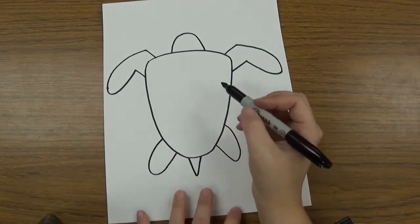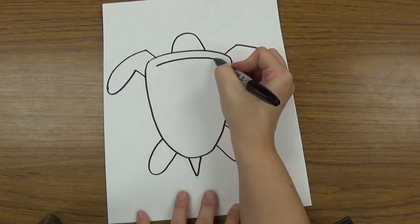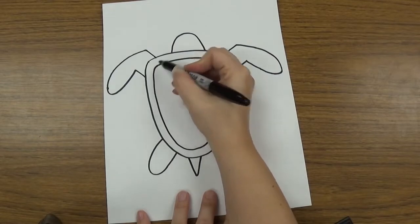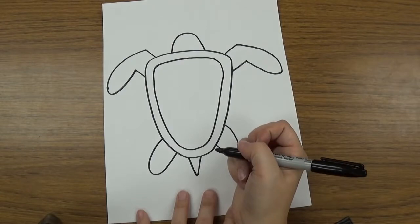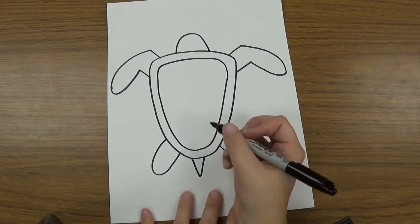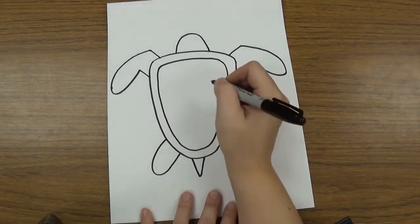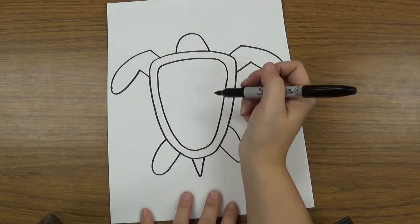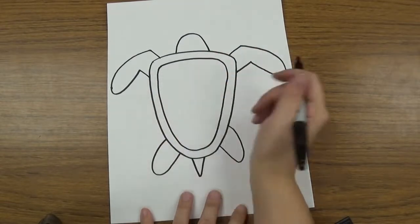Once I have that, I'm going to design his shell. I'm going to make the same shape I made in the beginning, right inside, so that it's the same shape just further inside. Then you can decide what design you want to make on the shell — triangles, squares, or circles — something to make that shell pattern. You can follow along with what I'm going to do, or create your own design using your own shapes.